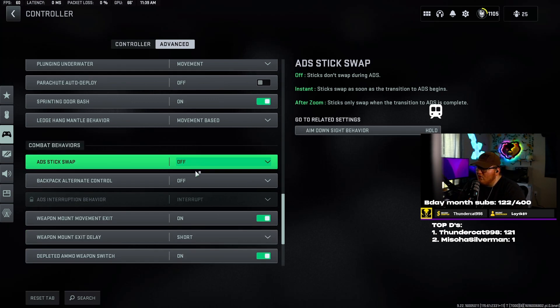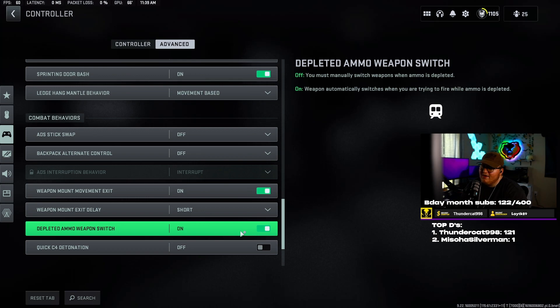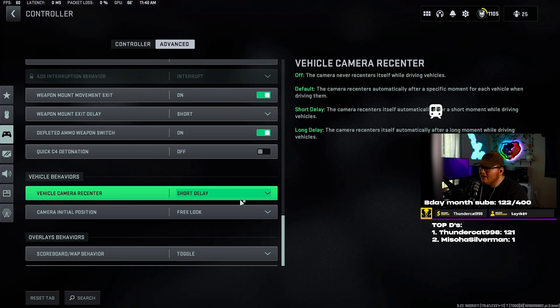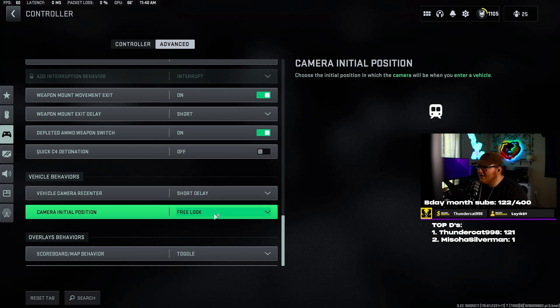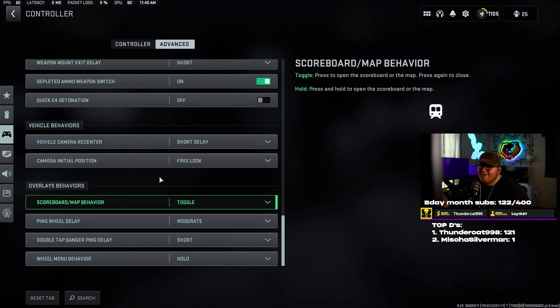Ledge hang mantle behavior — set to movement based. ADS stick swap — set to off. Backpack alternate control — set to off. Weapon mount movement exit — set to on. Weapon mount input delay — set to short. Depleted ammo weapon switch — you definitely want that on. Sometimes this saves your life — if you go to shoot your weapon and nothing happens, the game switching automatically is a massive bonus. Big C4 detonation — if you use C4, turn it on. Vehicle camera recenter — short delay. Camera initial position — free look. Ping wheel delay — moderate. Double tap danger ping delay — short. Wheel menu behavior — hold.